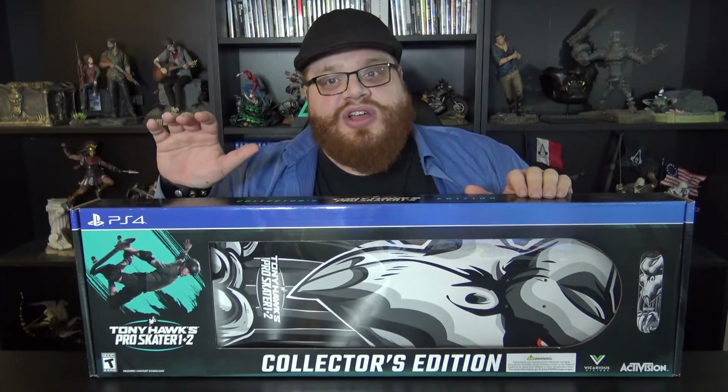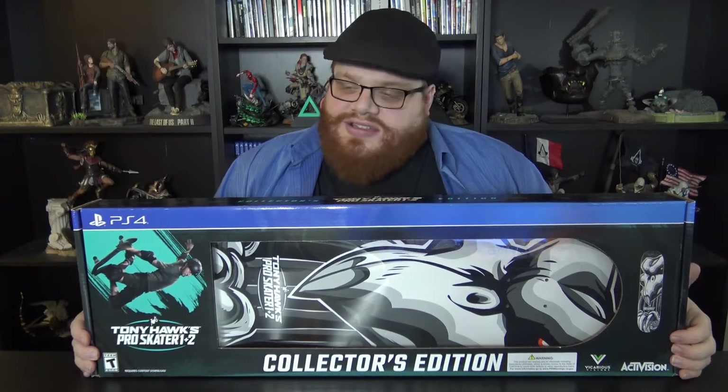and I'm here for an unboxing of the Tony Hawk's Pro Skater 1 and 2 Remastered Collectors Edition. I have been very, very excited for this game. I was a kid when I played the original Tony Hawk 1 and 2 on the PS1, and I played that game to oblivion. I love it. So when they announced that this was coming to the current gen, remastered, with a massive graphical overhaul, I just had to get the game and had to get the Collectors Edition. So let's go ahead and begin this unboxing.